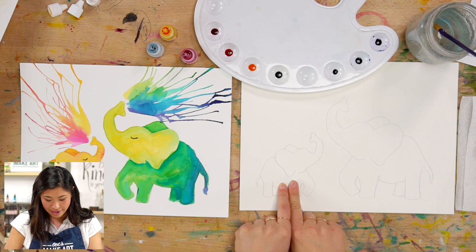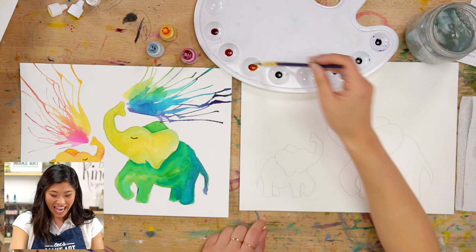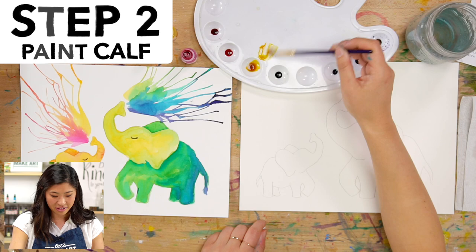Do you know what little elephants are called? Keenan might know — answer coming in three, two, one — calf! There are a lot of baby things called calves, right? Horses are called calves, cows are called calves, elephant babies are called calves. So cool.